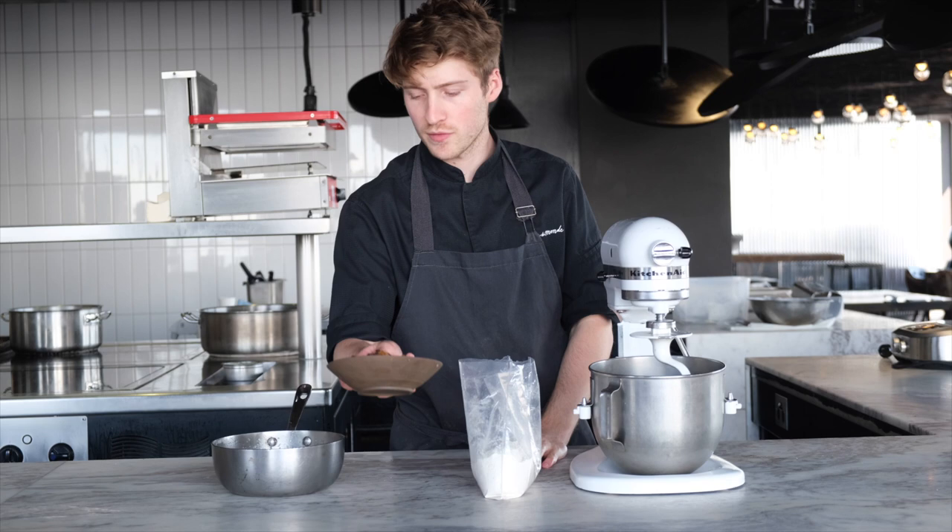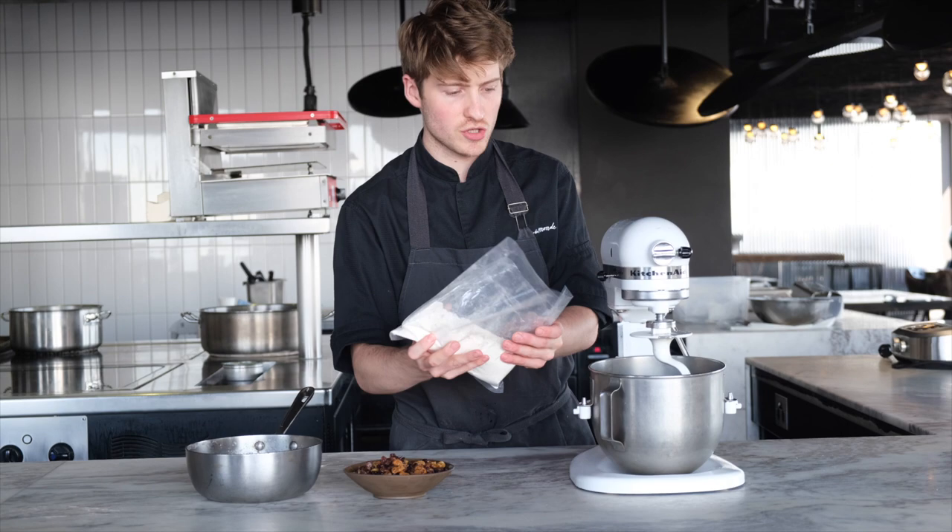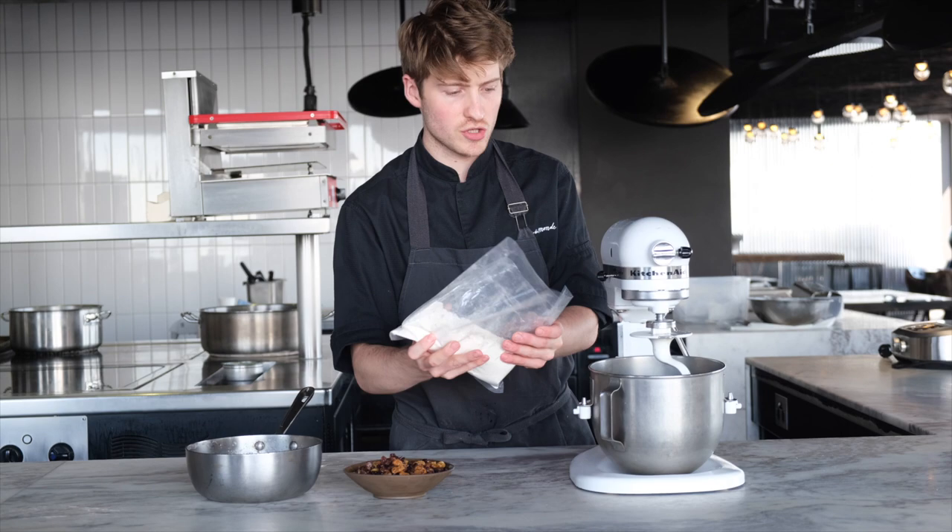We're ready to make our dough. We have our soaked fruit from yesterday, our water roux, milk and yeast mix, and our flour mix. This has the flour, the spices we want, and salt. Just add that all in first.